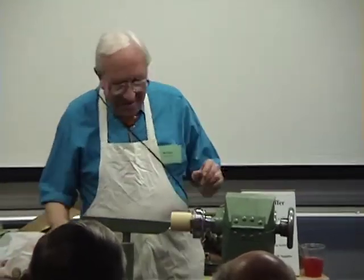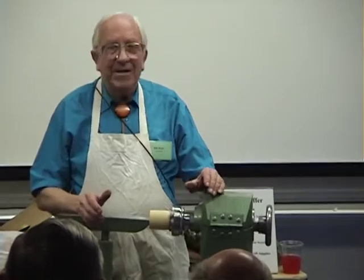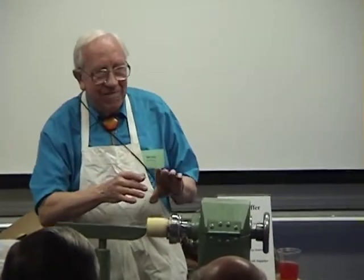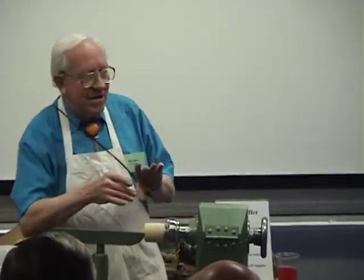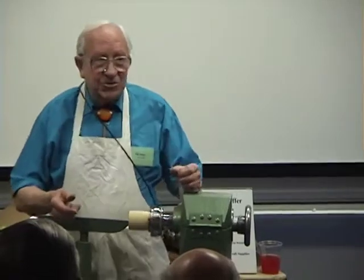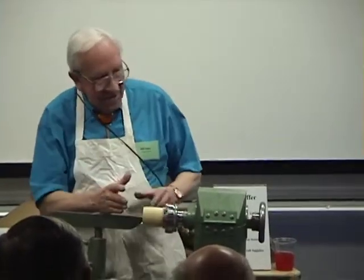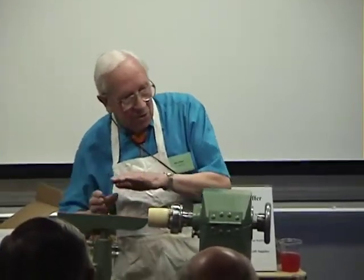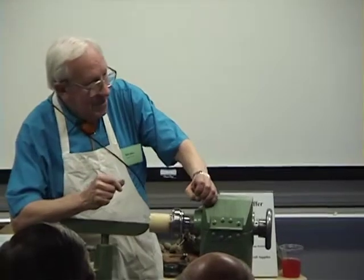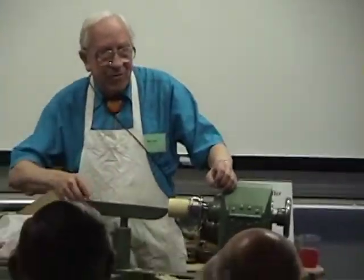The possibility of a perfect thread depends on the speed of the lathe and on the traverse in conjunction with that speed. If there's the slightest variance, you won't get a thread, or you'll get a drunken thread. Any engineer has to change gears to coincide the speed of the lathe with the traverse of the point tool to make the thread. So it would appear to be impossible.